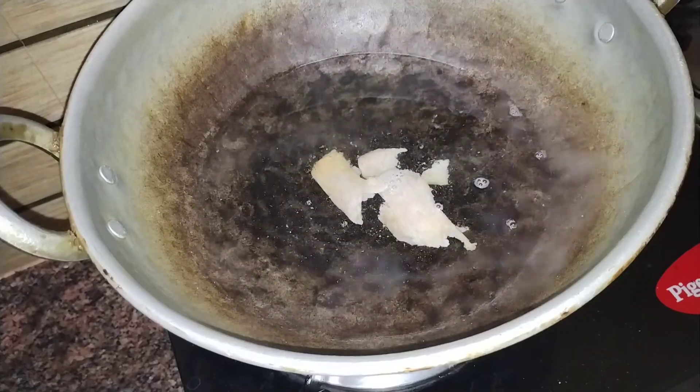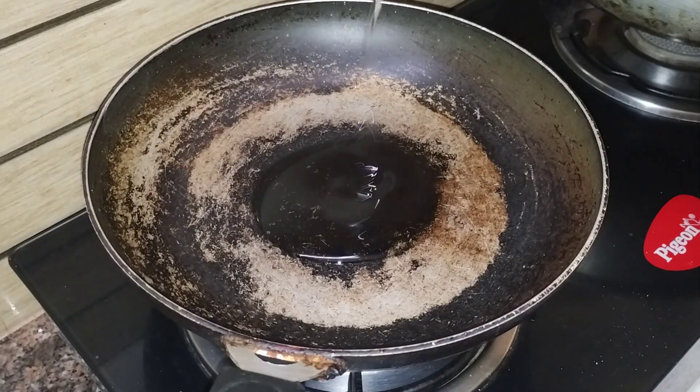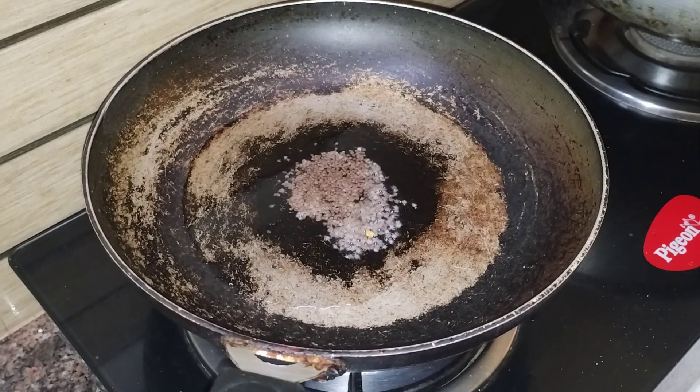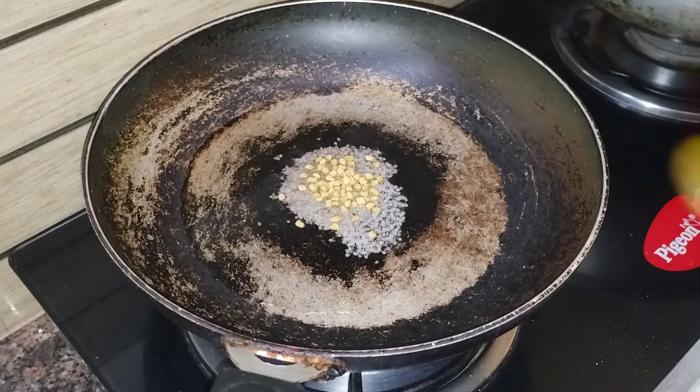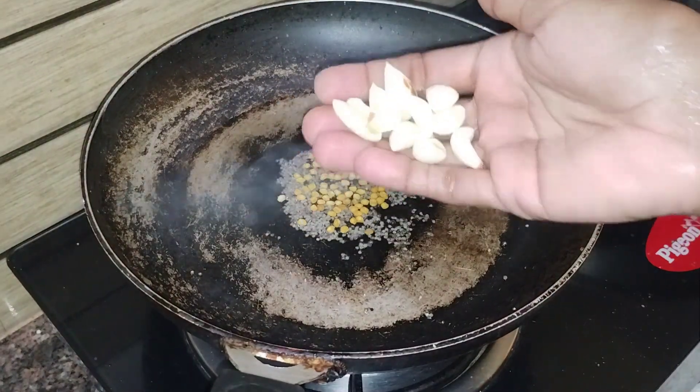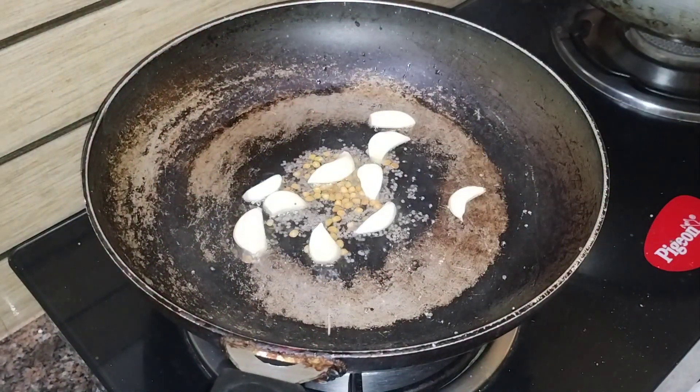Put it in for about 10 minutes. I will go ahead and put it in. Then I will put it in the pot for 10 minutes. Then I will add the heat. Now I will fry it.